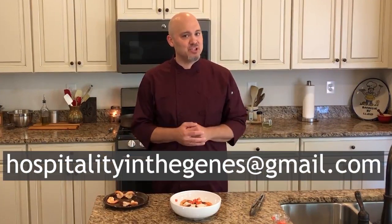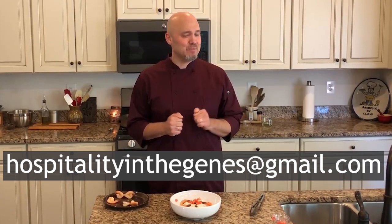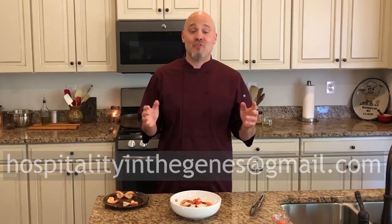Have fun making this! If you have any questions, comments, or suggestions, shoot me an email at hospitalityinthejeans@gmail.com. Please give the video a thumbs up if you liked it, share it with your friends, and don't forget to hit subscribe. Let's keep growing, keep making food, learning more tips and tricks — most importantly, enjoy it. Have a great week, I'll see you in a few days!